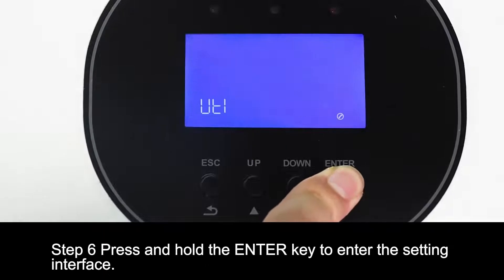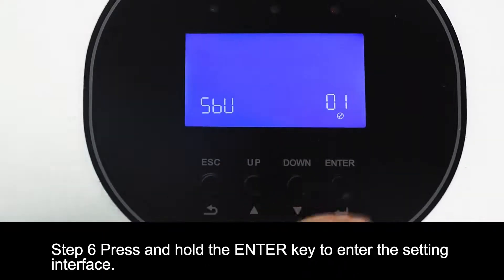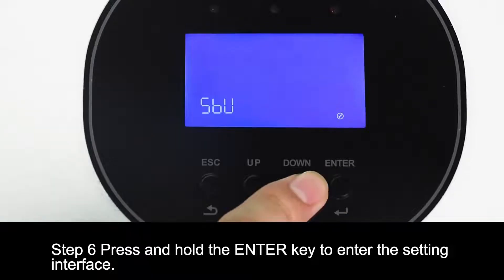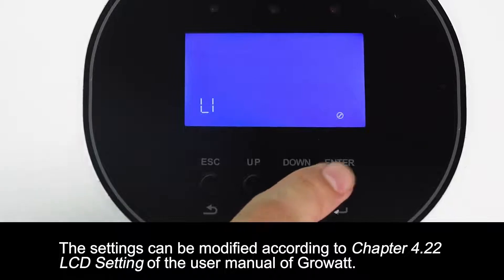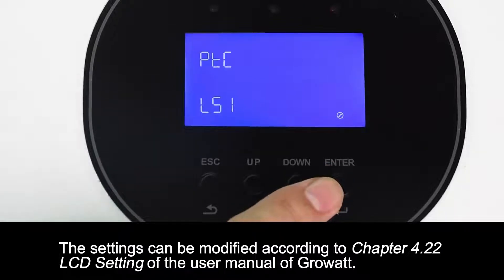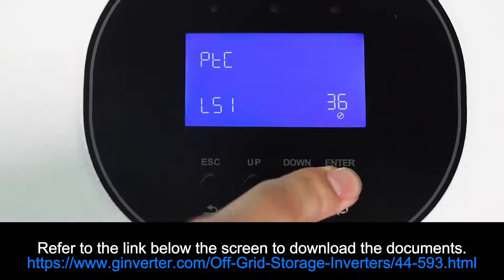Step 6. Press and hold the enter key to enter the setting interface. The settings can be modified according to chapter 2.22 LCD setting of the user manual of GrowWatt. Refer to the link below the screen to download the documents.